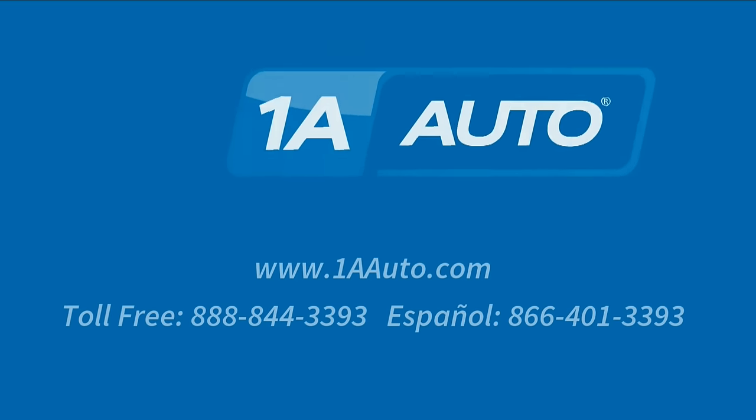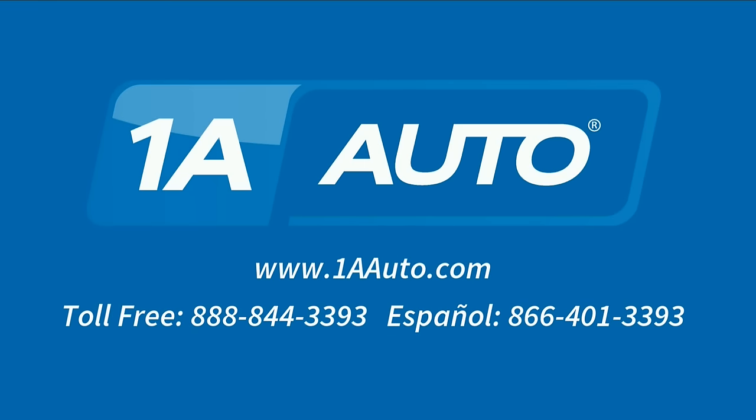Thanks for tuning in. We hope this video helped you out. Next time you need parts for your car, please visit 1AAuto.com. Check out our other helpful how-to as well as diagnosis videos.